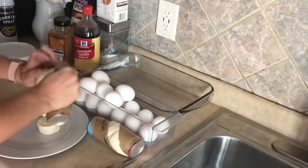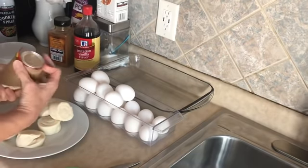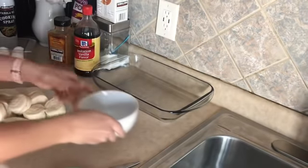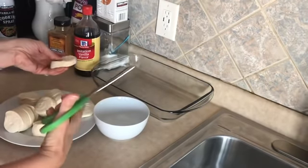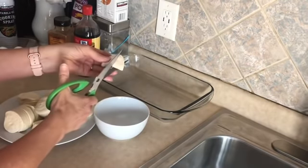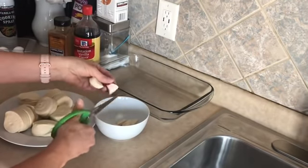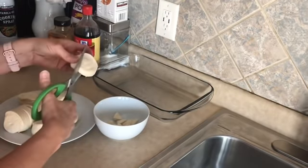We have a total of 20 biscuits, and we're going to cut each one into six pieces. You always need a good pair of kitchen shears — I've said this plenty of times in my other videos. Cut it in half and then cut each half into thirds. I'm not going to bore you with cutting up all 20, so I'll come back when they're done.